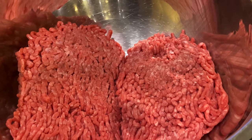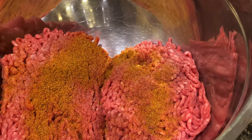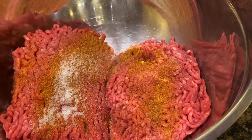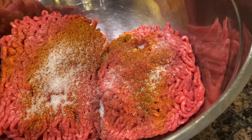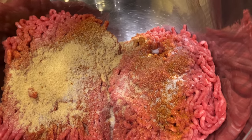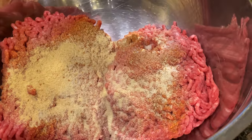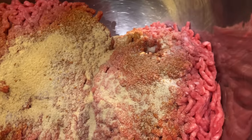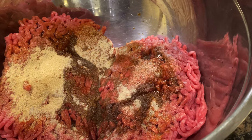It's time to make the meatballs. We have two pounds of ground beef — we're going to add one half tablespoon of Cajun or Creole seasoning, one teaspoon of salt, one teaspoon of garlic powder, one teaspoon of onion powder, and one tablespoon of Worcestershire sauce.